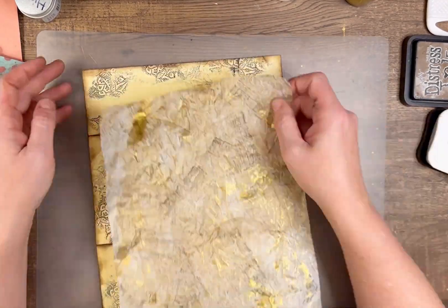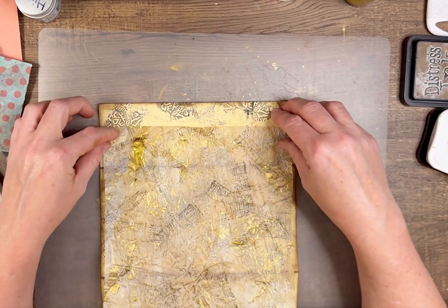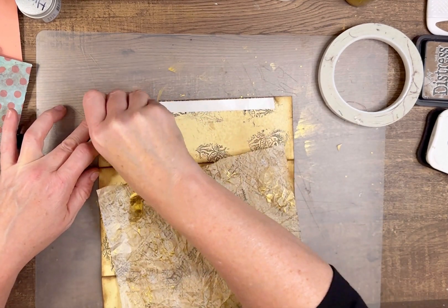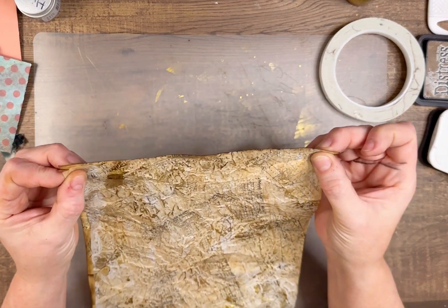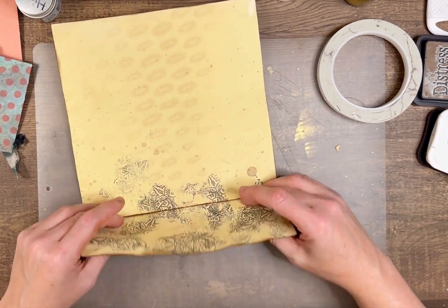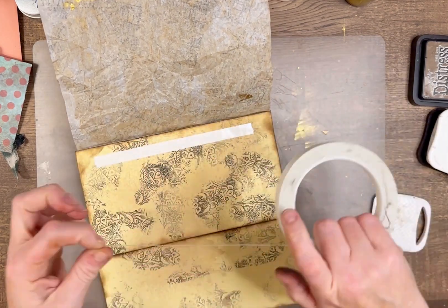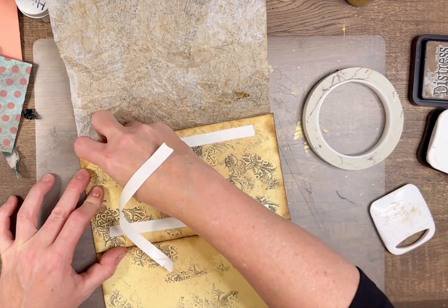Now I'm going to flatten that out quite a bit and line it up with where my fold-down flap is going to be, then use my double-sided tape to adhere it. This actually does take to glue really well, so if you don't have double-sided sticky tape, glue works fine — even a glue stick. Then I'm just making sure those folds are nice and crisp and adding more tape, focusing on the areas where the folds are.